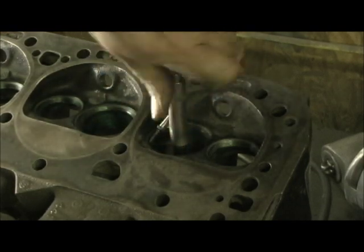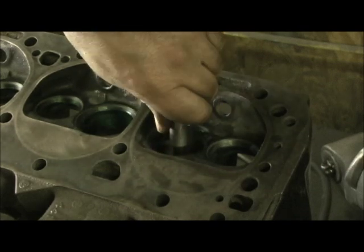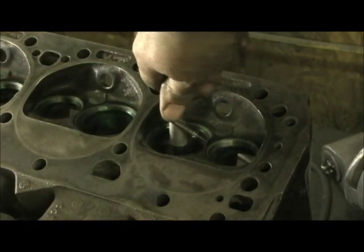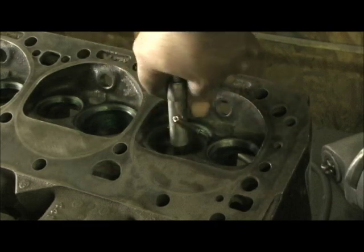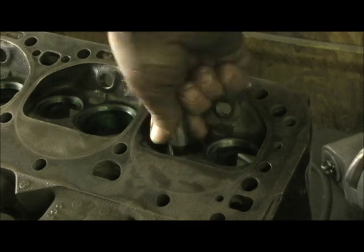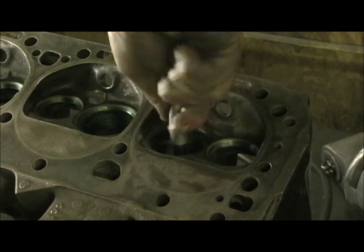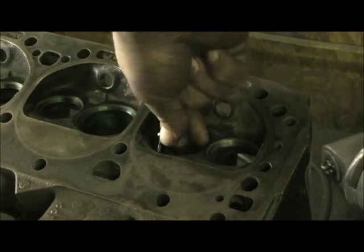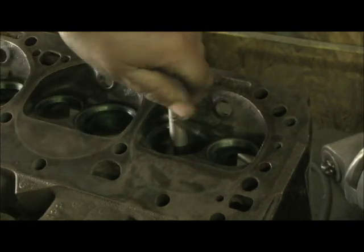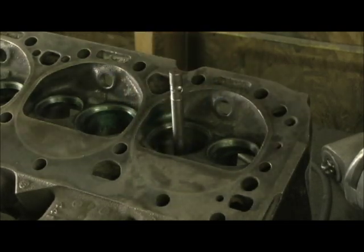By turning it multiple times, I'm going to get a line in the blue Dykem, and what this is going to do is tell me how far and how circular to cut the bowl so that I have no fillet and no radius past that line. By doing this, I'm going to have all these bowls exactly the same on their exit. There'll be a 70-degree valve angle, then a 60-degree, then it dumps right into the bowl — which is what we're looking for.